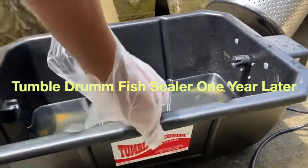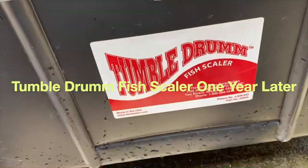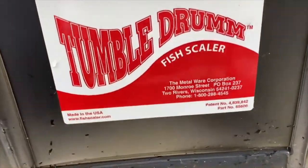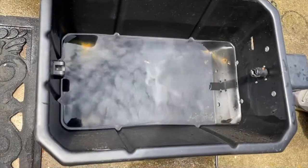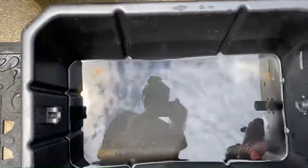Welcome to my channel. Today I'm going to show you where we're at a year later with our tumble drum fish scaler that we purchased from Bass Pro Shops. So far, so good, actually, with our tumble drum.